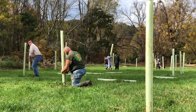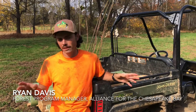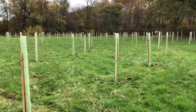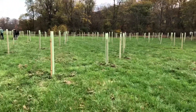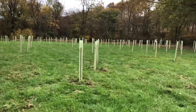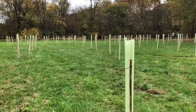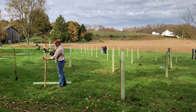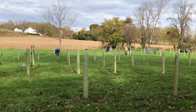We have funding right now to do holistic reforestation work, so we pay for everything: the trees, the shelters, and then three years of maintenance as well. Part of my job is working with the landowners, figuring out what their objectives are for this area beyond just turning it into a forest — whether it's wildlife habitat, pollinators, or both — choosing the species and the layout that'll meet those objectives and then getting it done.